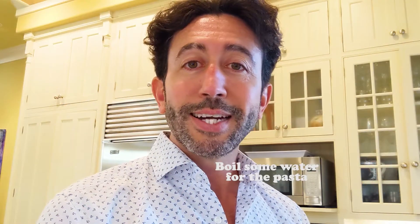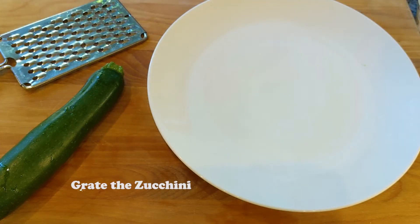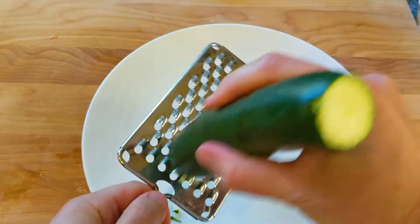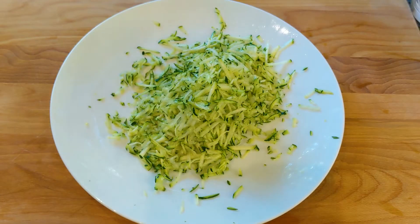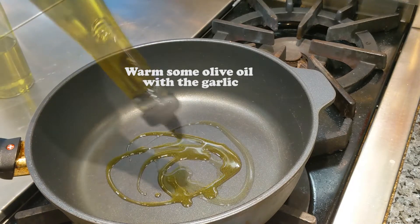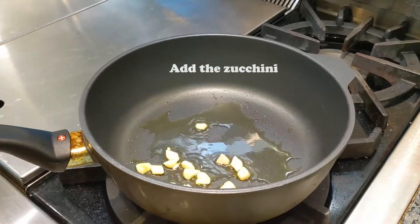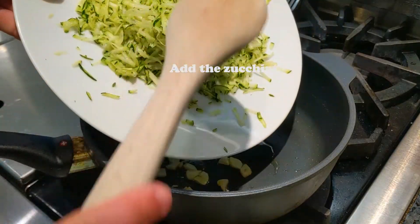Let's start by boiling some water. Let's grind in the zucchini now. In a pan, put some olive oil and then add some garlic. When the oil is nice and warm we can add the zucchini.